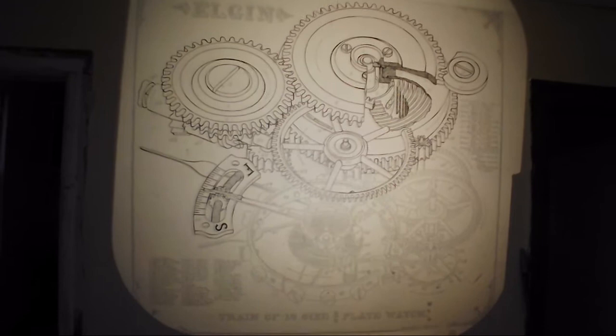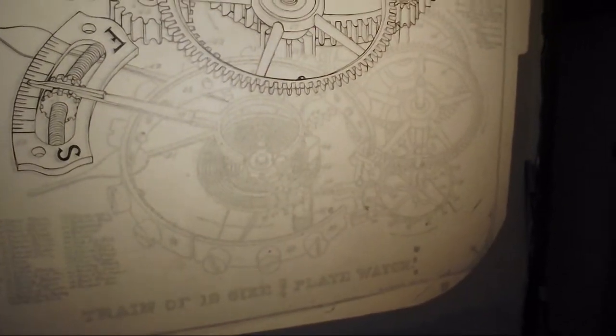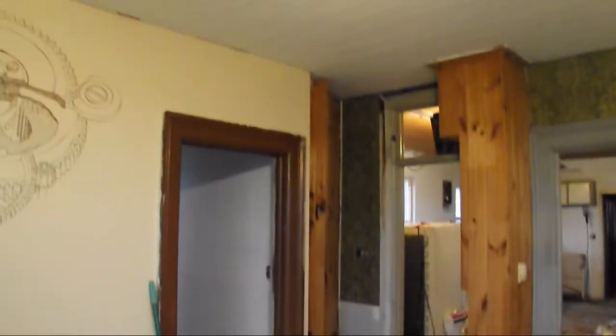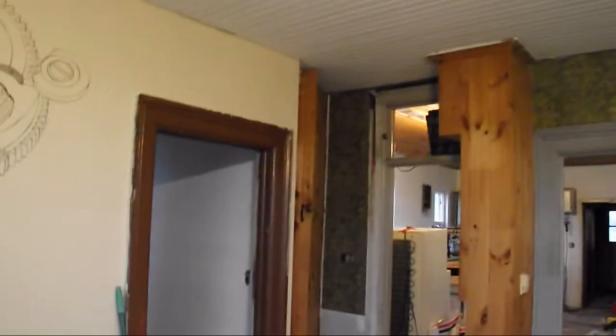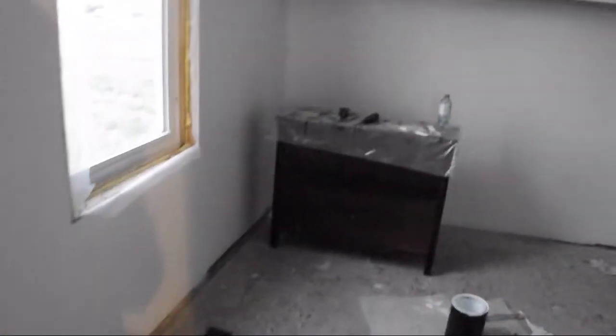I'm not looking forward to doing everything down here — that's going to take me a while. I have so many tales of woe from this room, but I'm not going to cover them right now. I'm just kind of giving you a tour of the house in this video. In another video I'll maybe outline all the rooms individually and all the troubles I've gone through with them. So that's the living room so far.